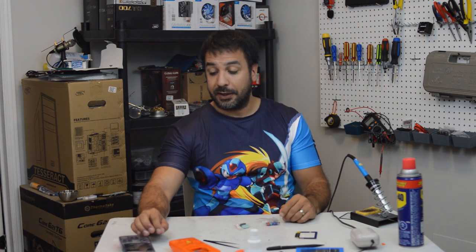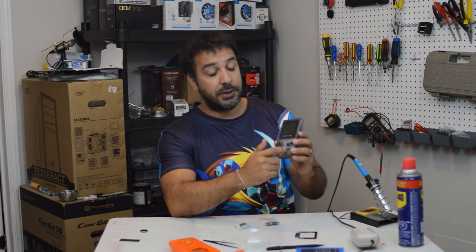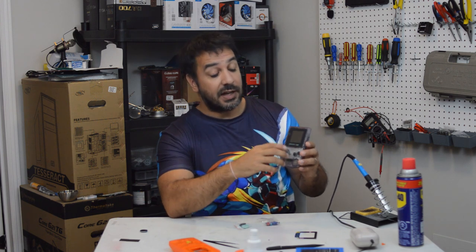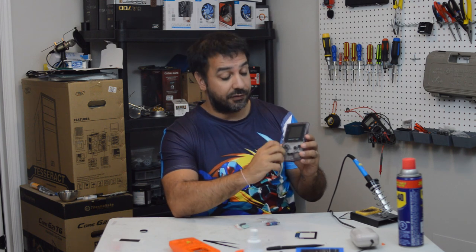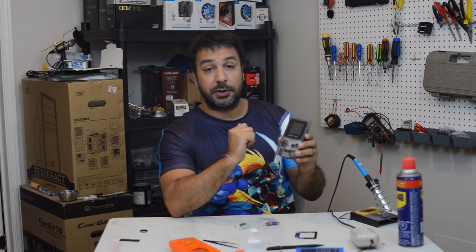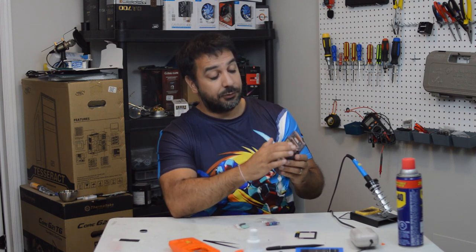Hey everyone, welcome back to Maple Syrup Tech. Today we're going to be refurbing a Game Boy Color. This Game Boy Color has two problems. Number one, the speaker on it is defective - no sound is coming out. However, when I plug my earphones in, sound is coming out of the earphone jack. That's a quick check you can do to make sure your problem is most likely just the speaker and not some more deep-rooted issue.